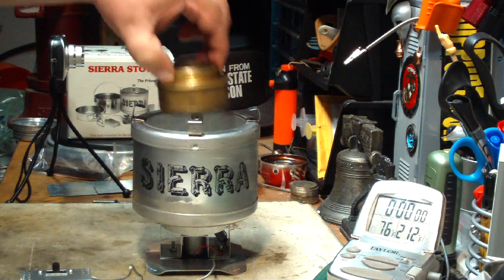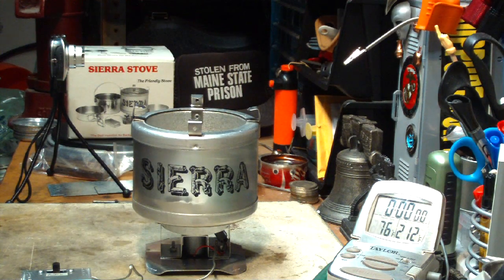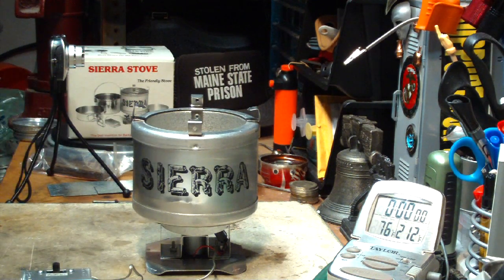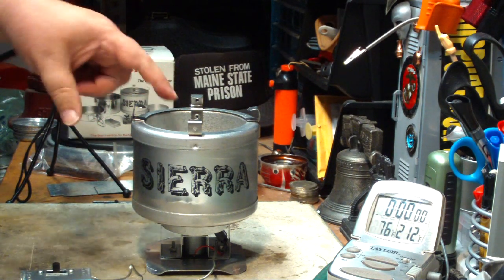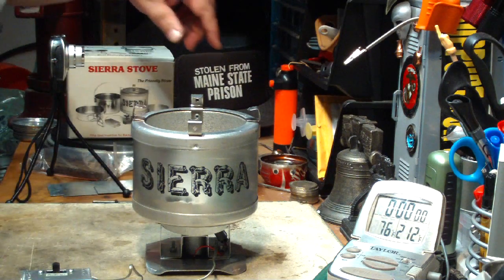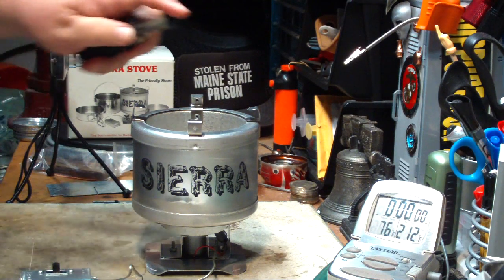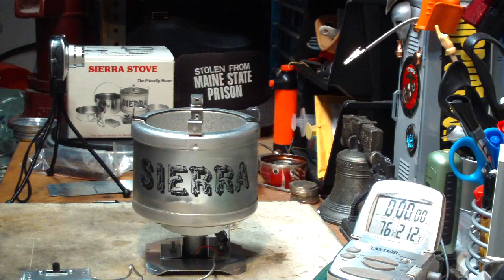Anyway, I'm going to try this with the Trangia burner. Now, it's a little bit past the sweet spot — it's about an inch and three quarters from the top of the burner to the bottom of the pot in this configuration. But that can always be changed. I just want to see how it works here. So let me light this — I want to show you something interesting that kind of surprised me.